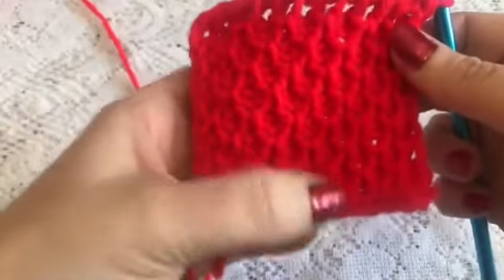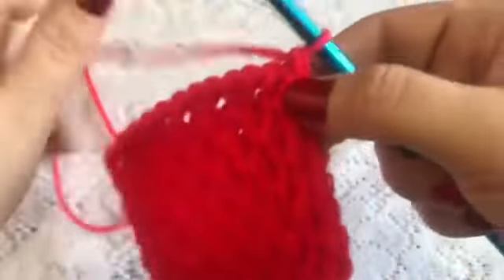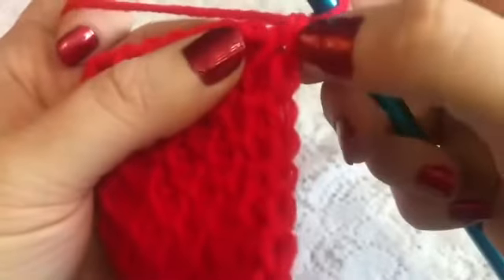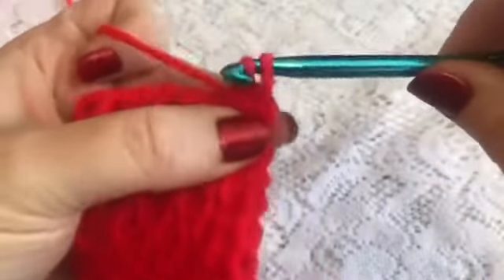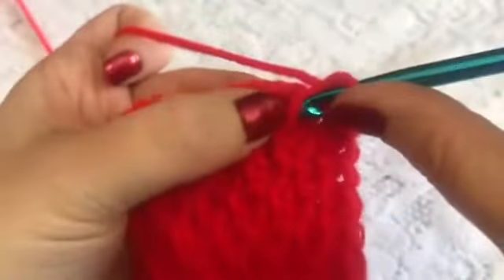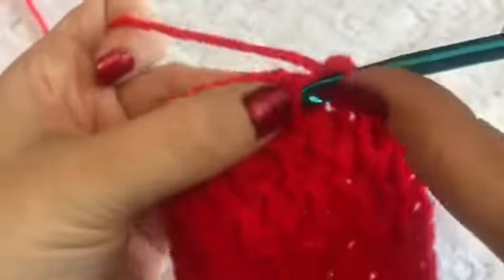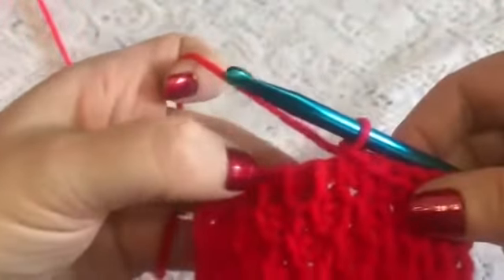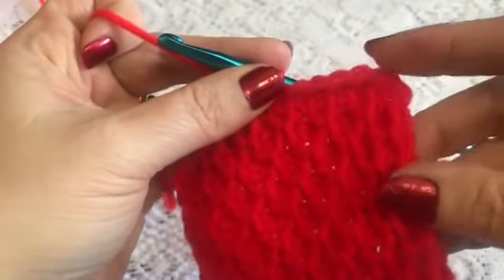Here I've done a few rows and you can see this nice honeycomb where it comes out and then in — makes a nice little pattern. To finish off your work we'll do some slip stitches. Skip that first bar and go under the next one and do a slip stitch all the way across, and it'll give it that nice finished edge to where it matches the other side. You can see the difference between just leaving it or doing this extra little step — it makes a nice smooth corner.